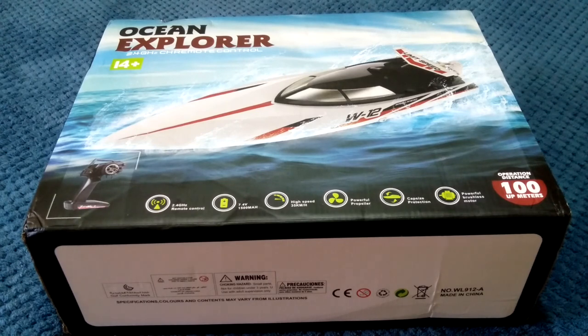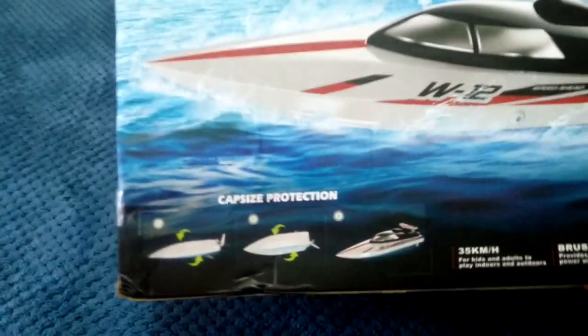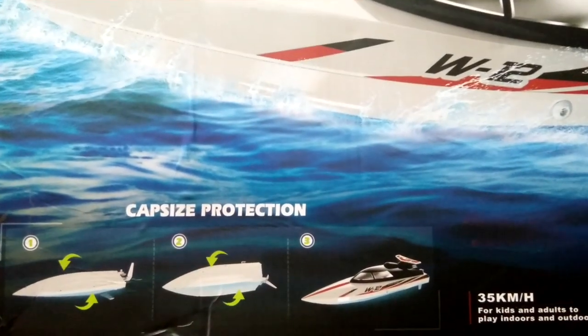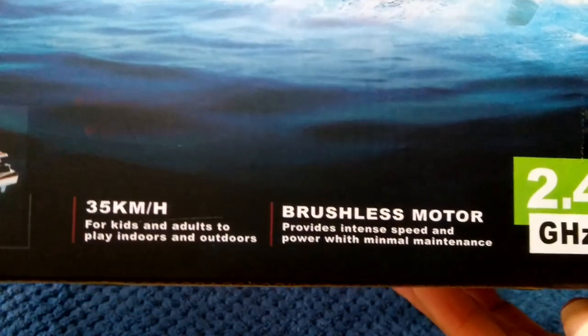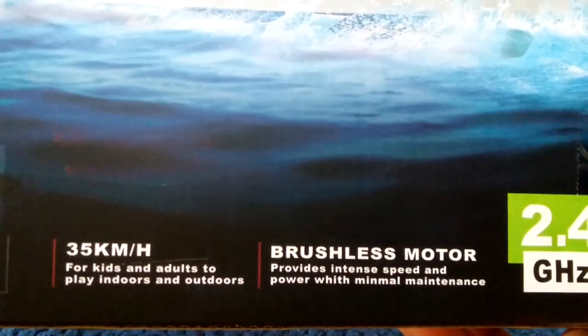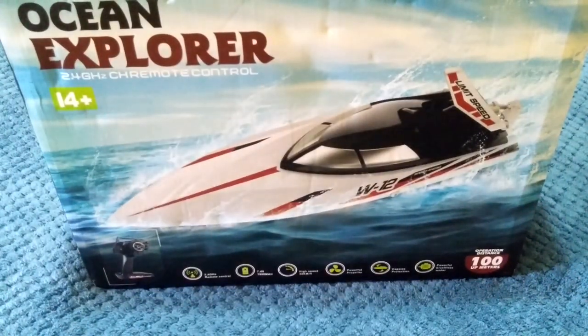This isn't your basic small brushed boat — it's actually the same size as my Phalen FT-012, so that's why I decided to buy it. There's not much on the other side of the box, just a bit of info about the anti-flip function and the anti-capsizing protection, and they mention brushless motor again. Alright, I'm going to open this up, have a look inside, and then take it for a run on the pond.